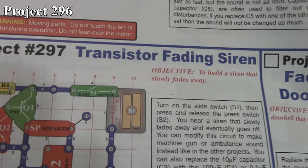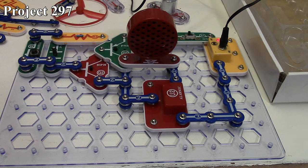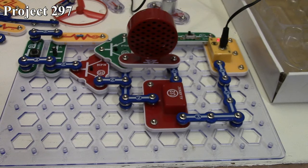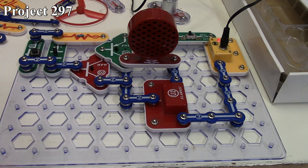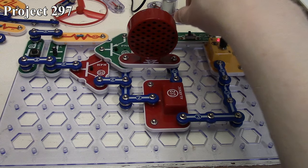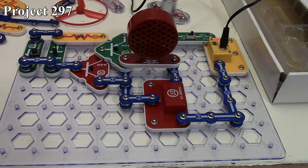Project 297 is our transistor fading siren. There it is in the book and here it is on the board. We've got our alarm IC going out to our speaker, and our two transistors coupled in a Darlington setup controlling the input feed to our alarm IC, with our capacitor and press switch controlling the input for those transistors. Press the button and our siren plays as normal. When I let go of it, the siren continues playing but the capacitor is discharging.